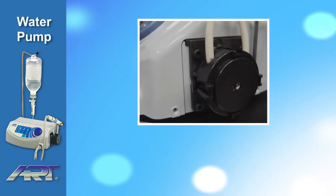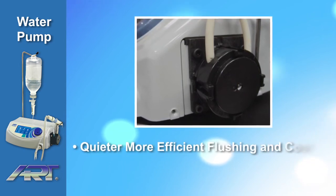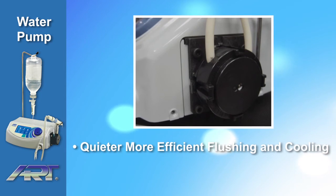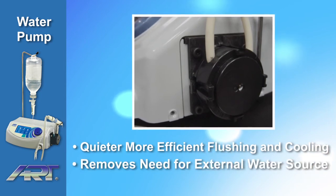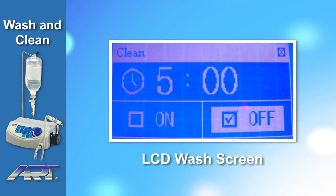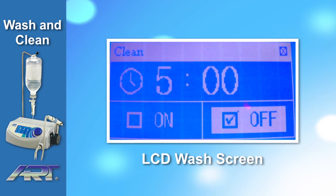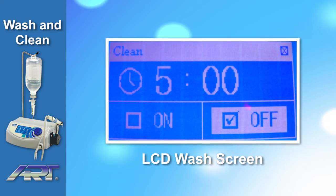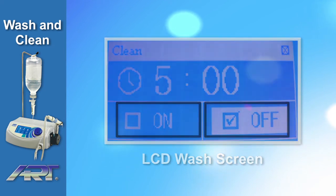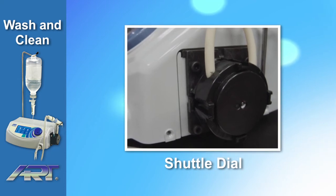The Ardiotomy Piezoart OP1 is outfitted with an efficient water supply pump, making the flushing and cooling quieter and more efficient, and removing the need for an external water source. A one-touch wash and clean function automatically cleans the handpiece and tip. The flushing function can be activated or stopped by pressing the on or off icons on the screen or by rotating the shuttle dial. The cleaning function takes no more than five minutes.